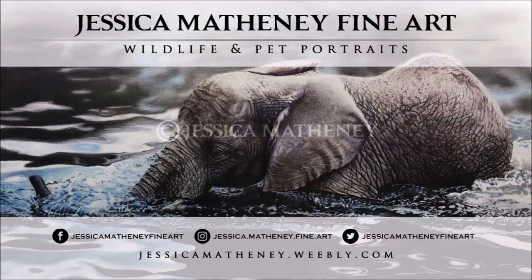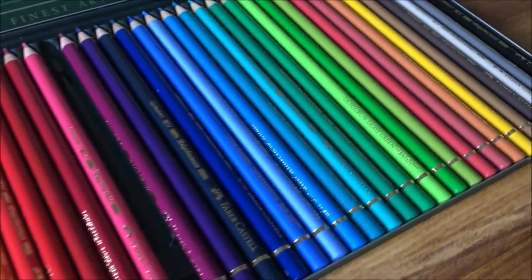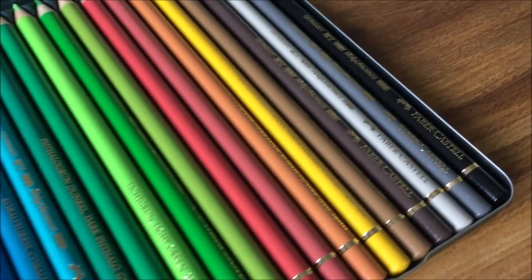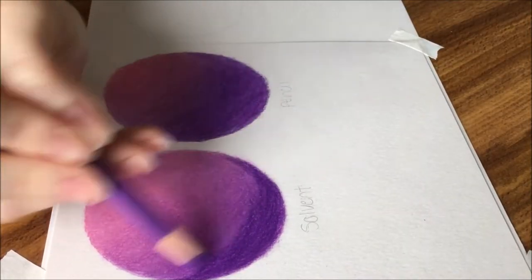In this video, I'm going to be going over the best way to blend colored pencils, as well as giving an in-depth demonstration of each way and giving you ways to utilize each one of those blending methods. Welcome! For those of you who are new, I am Jessica Matheny, the artist of Jessica Matheny Fine Art. On this channel, I offer timelapses of my drawings and paintings, as well as tutorials and tips.